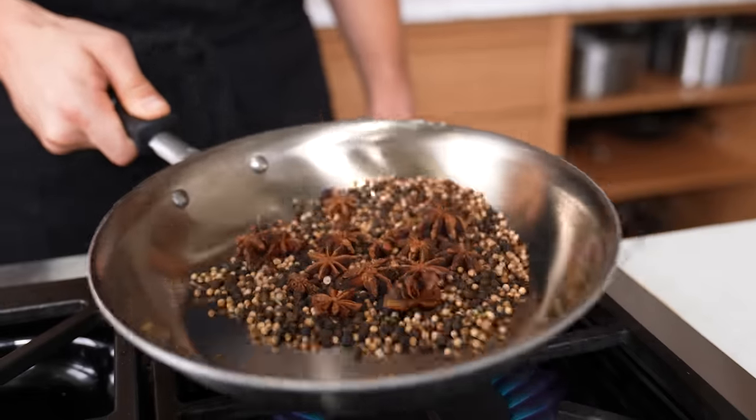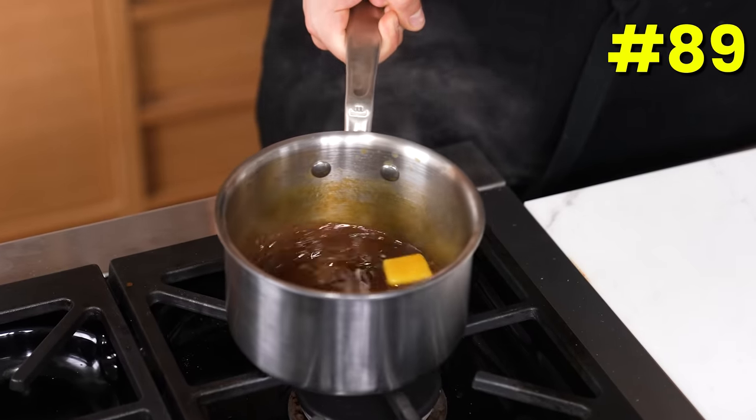Toast your spices — please. This might not seem like a trick, but you always skip it. Toasting can double or sometimes triple the flavor and helps extract the oils.